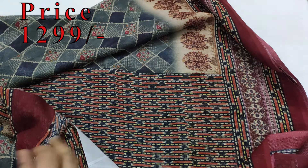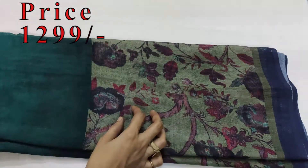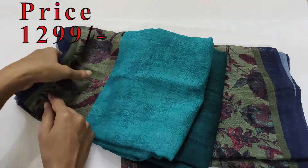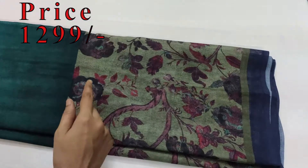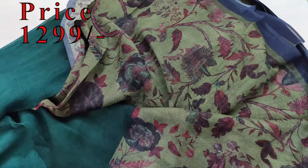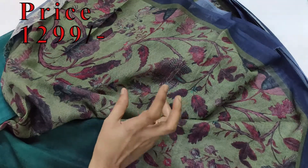Sari No. 2, double shade. This is the border, so you can use the light color or the dark color. This is the contrast border, so you can use the flower printed design.